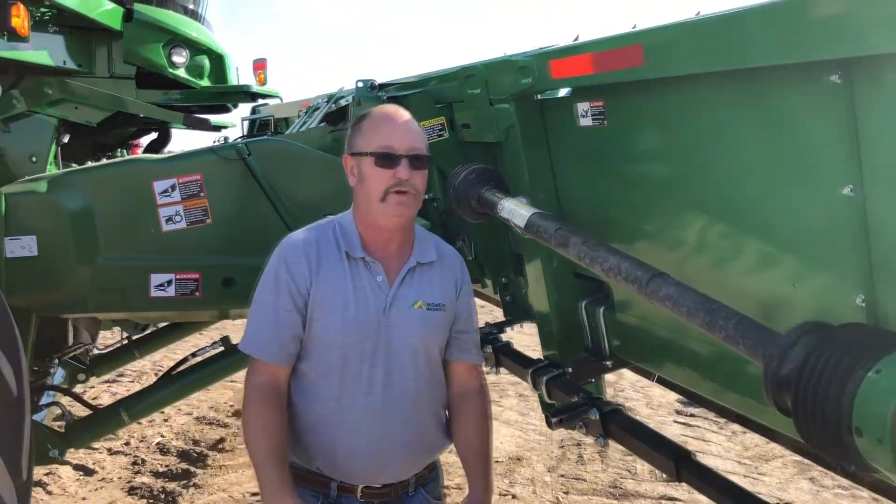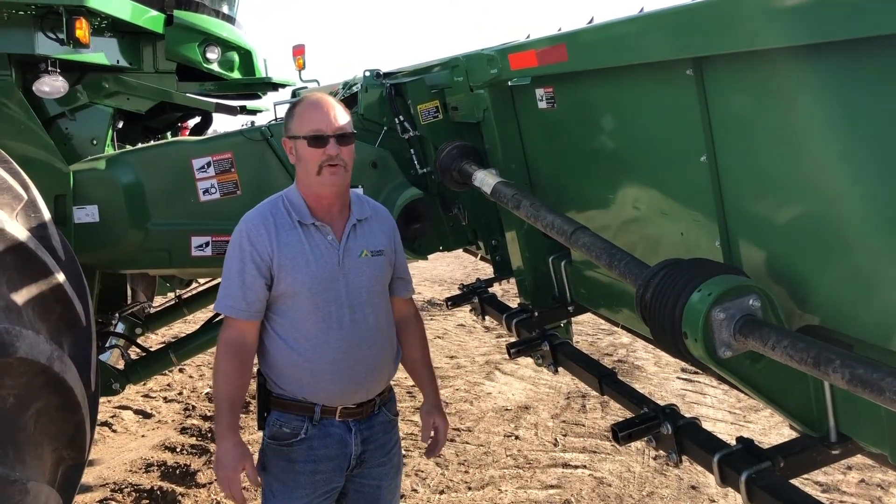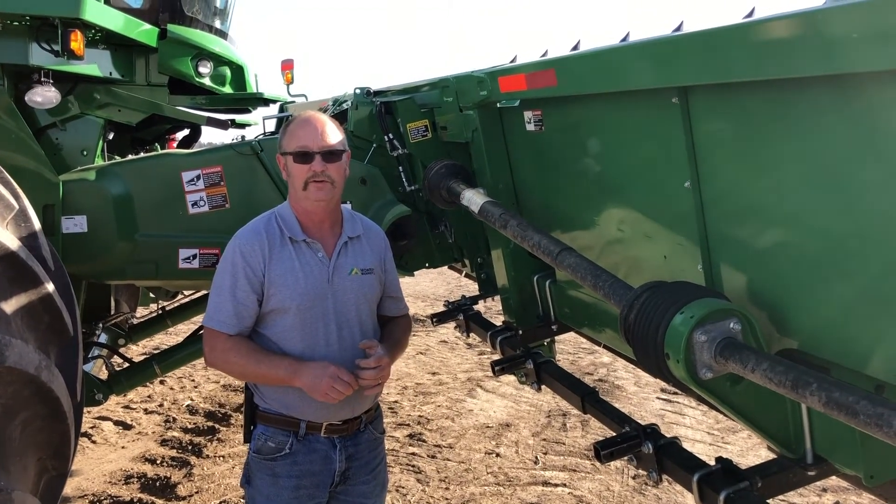So that's kind of a quick walk around of a corn head. Make sure your chains are in good shape, make sure all your oil levels are in good shape — you're going to save yourself a lot of trouble down the road. Thank you.